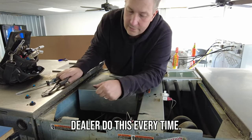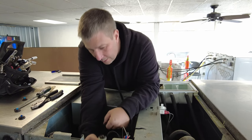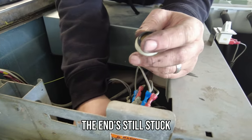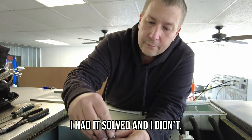If you had to have a dealer do this every time, you're talking a hundred-some bucks just for them to show up. Look at that one — completely missing the end. The end is still stuck in the machine. See, if I hadn't checked this one, I would have thought I had it solved and I didn't.